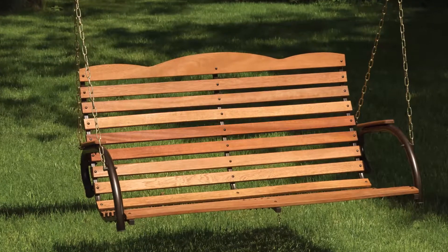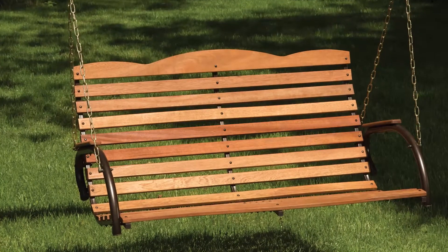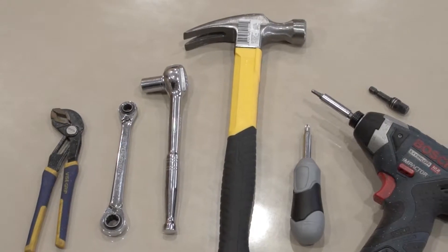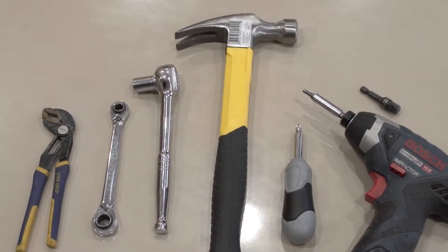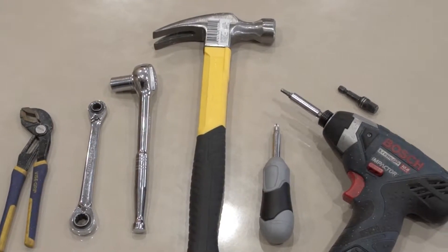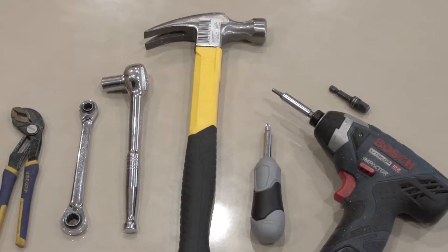Thank you for buying a Country Garden swing. You will need the following tools to assemble your glider: a 7/16 wrench, 7/16 socket, or an adjustable wrench, a small hammer. A cordless driver set to low torque can speed assembly. Bowls to hold the hardware are helpful.